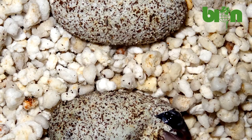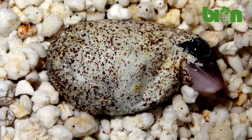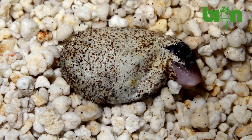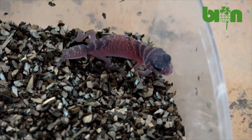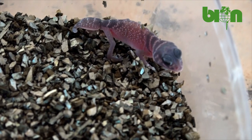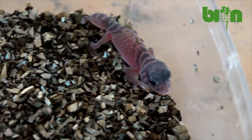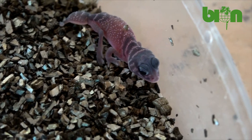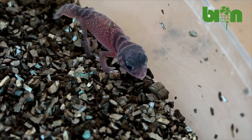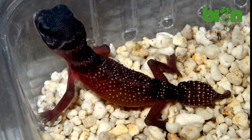Currently we incubate Nefrurus levis eggs on perlite. We previously had experience with vermiculite, but we didn't like that substrate for incubation of Nefrurus eggs, as it can easily over-moisturize the egg and lead to mortality of embryos. Eggs are incubated at 28.5 degrees Celsius, and the average incubation time is about 70–75 days.